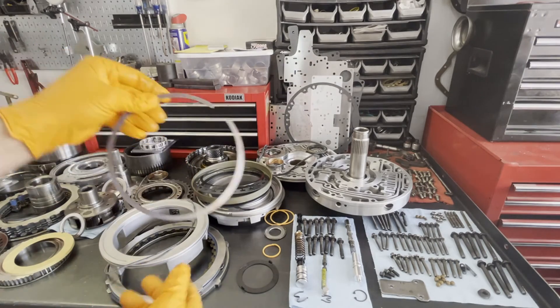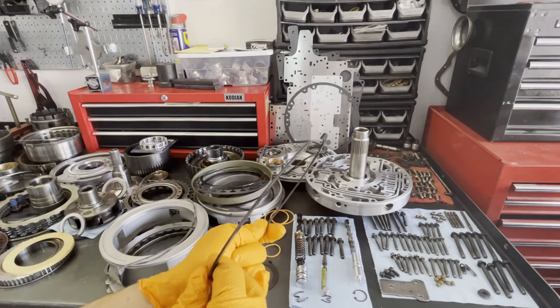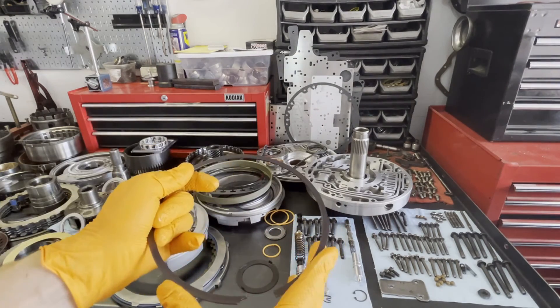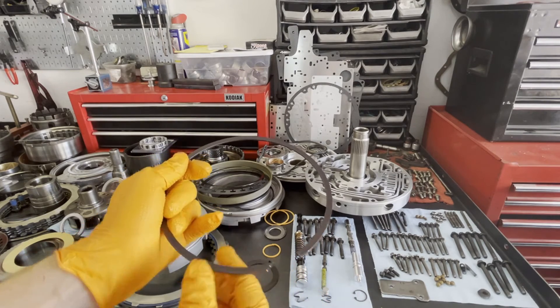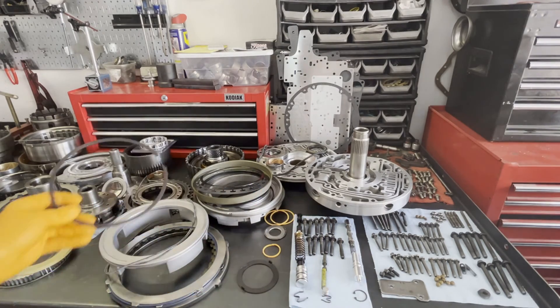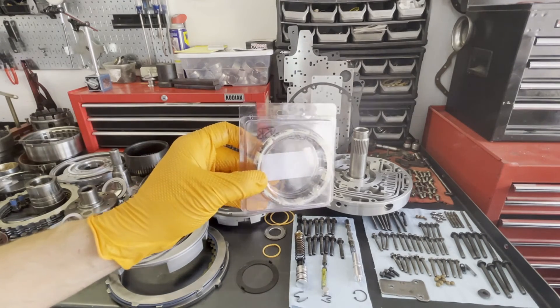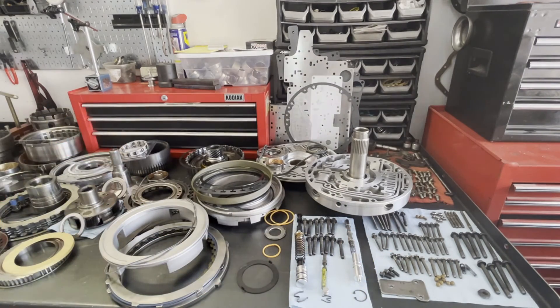The Transgo kit also gives you a beefed-up snap ring for the overrun clutches — this is what we call a file-to-fit ring. I've already filed it. What they call for is 1/16th of an inch between the ring ends when it's installed. If you try to install it out of the box without filing it, it won't fit in the drum. We'll also be installing a new overdrive sprag — this is a one-way roller clutch. All the one-way roller clutches in this transmission need to be replaced: the overdrive sprag, the intermediate, and the low reverse sprag.